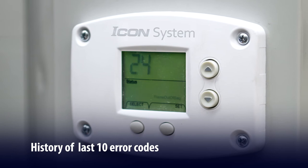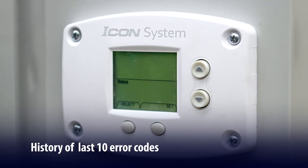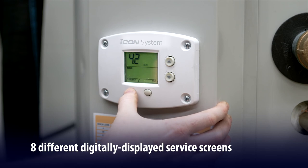You can see the performance history for a specific unit in a specific location. The Icon HD's service mode gives you eight different digitally displayed service screens with simplified access to all operational and service features.